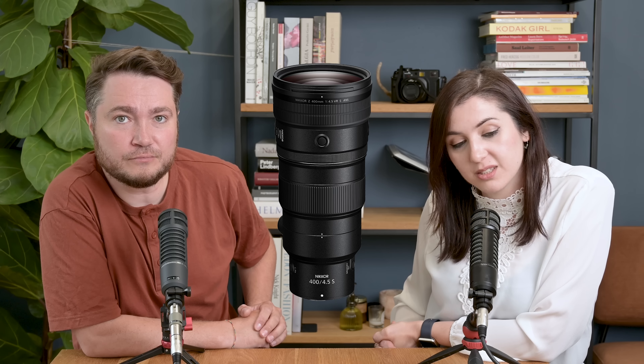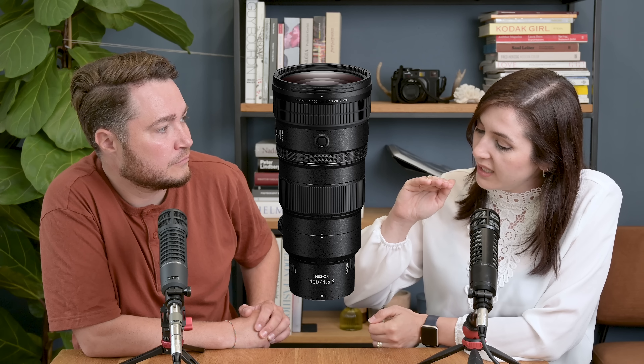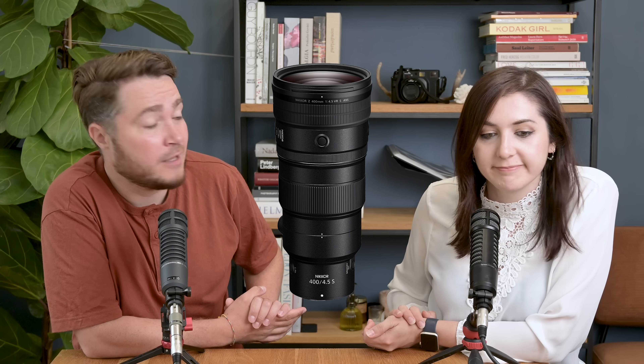Let's talk about the 400mm f4.5 first. From what I've seen, it looked about the same size as the 100-400mm f4.5 or 70-200mm f2.8 Z glass. Also similar to the 300mm f4.5 with the FTZ on the back. It is very small and lightweight — only 1,245 grams — and it is teleconverter compatible, which is a big plus for any Z lens these days.